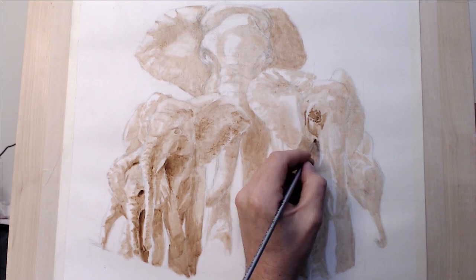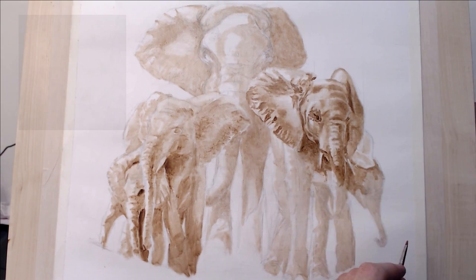It's been about a year now since I've had a place to paint. I thought I'd get back into it by creating a physical oil painting from my digital elephant family painting.